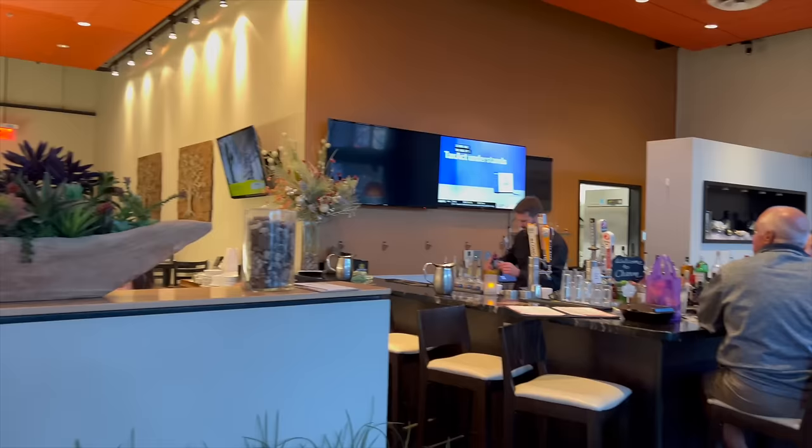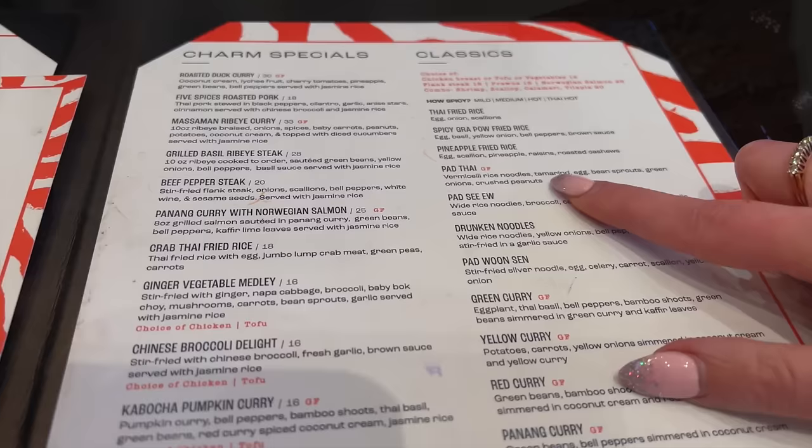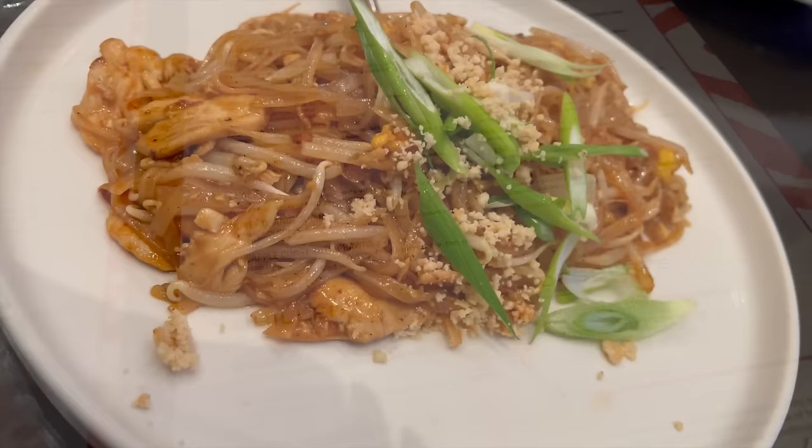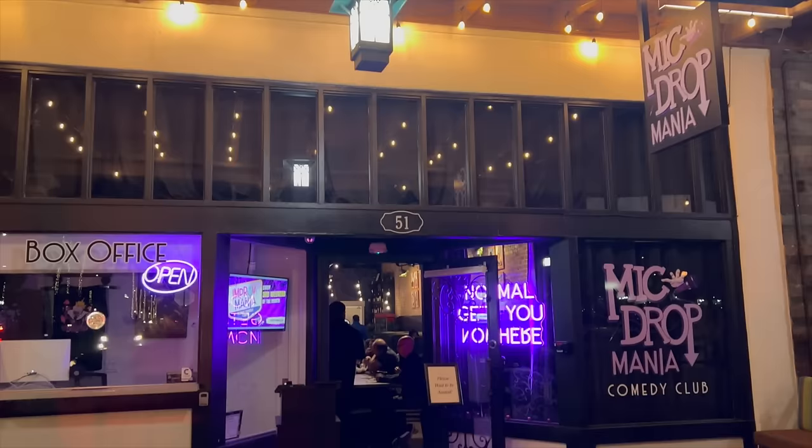Saturday night I went with a friend to a really good Thai place in downtown Chandler called Charm. If you've never been there, I definitely suggest it — it's a smaller place but really good Thai food. I had Pad Thai and my friend had a red curry that I really want to try next time because it was so good. We also had some really yummy drinks. Then we went down the street to Mic Drop Mania for Mike Cannon the comedian, and it was definitely funny. It was a good night overall.